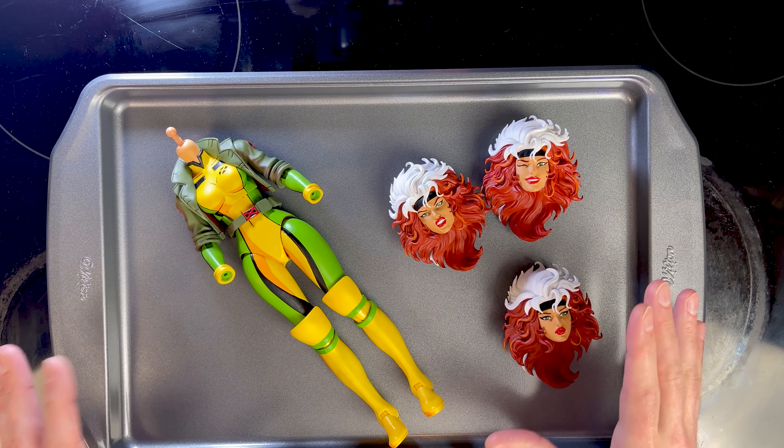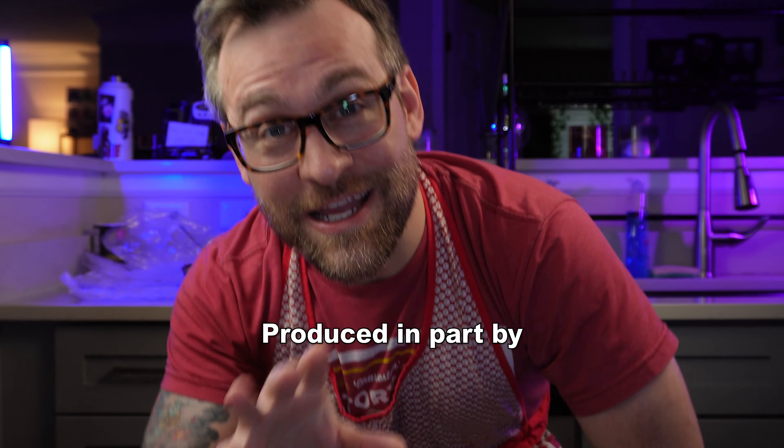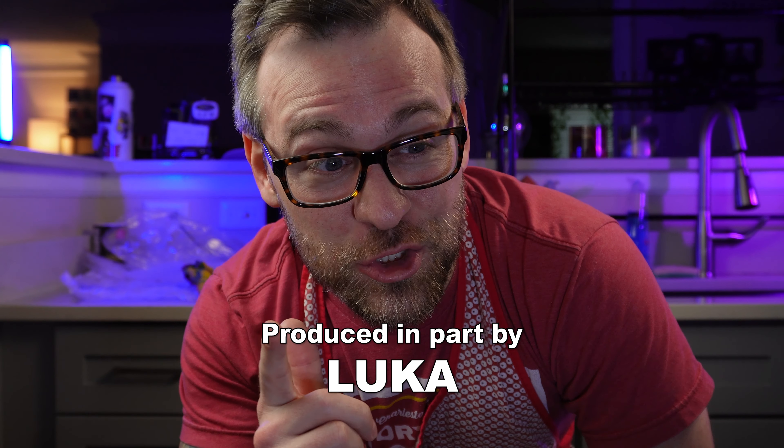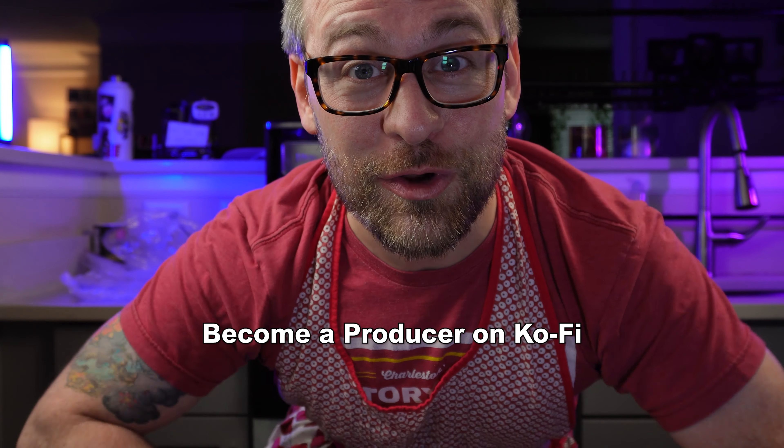Hi, welcome to Baking with Nostalgia. Today we're looking at the fix for Mondo's Rogue. These are the replacement parts that I got directly from Mondo. If you weren't aware, this Rogue actually had some issues in her first release — eyeball issues mostly, a little bit of paint issues on the body — so we're going to dig into that and compare her to the new release.